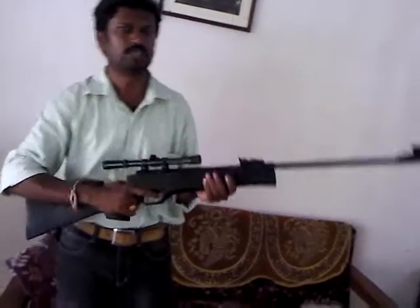In my next episode, I will show you how to shoot it and how to load it. Thank you.